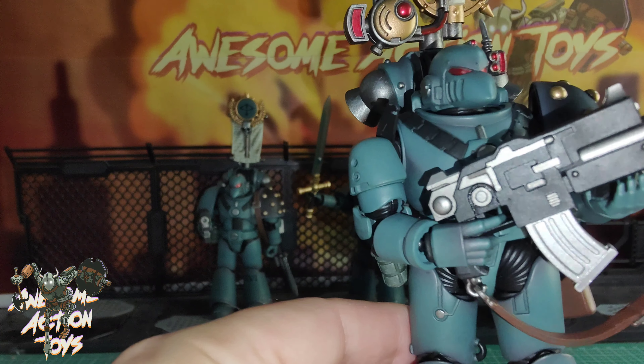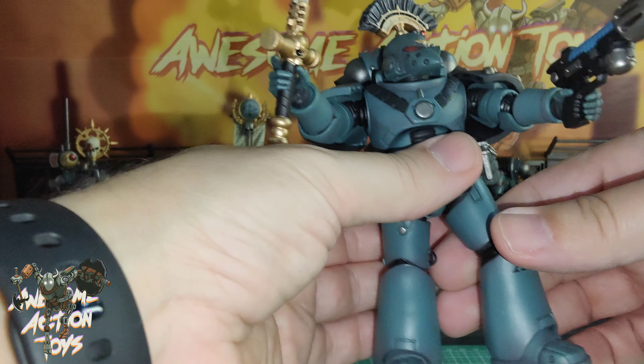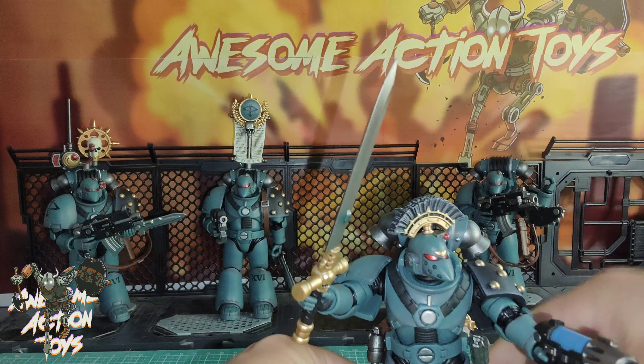And then the last one with the Chain Blade. He looks good. They're looking almost a bit cartoony but that's also catching the essence of the early releases from the Rogue Trader days when Space Marines first came out, so it's pretty cool. And the eyes are almost like a metallic red which is pretty nice.